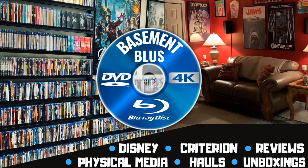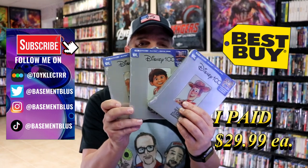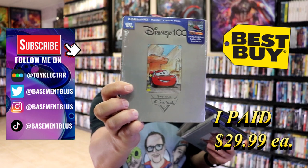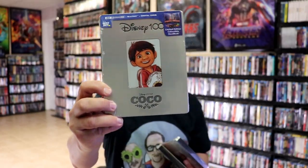Tony here. Today I'm going to do an unwrapping of three of the Disney 100 Best Buy Exclusive 4K Steelbooks, so stick around. I've received three of the new Best Buy Exclusive 4K Steelbooks for the Disney 100 line. We have Toy Story, Cars, and Coco that have been added to the collection.